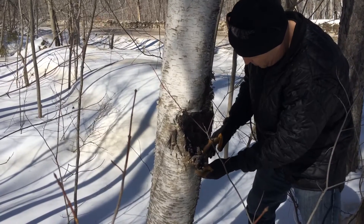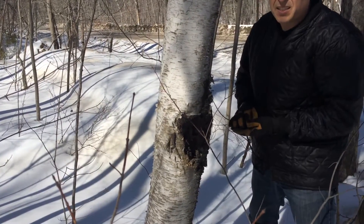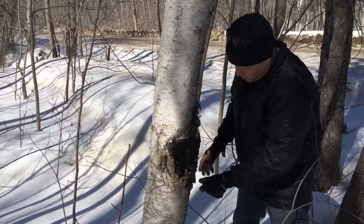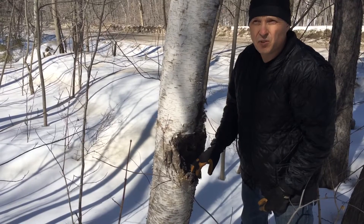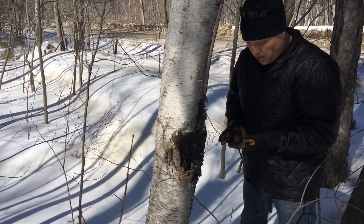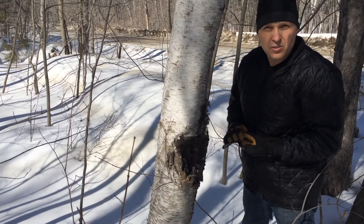Once I get the chaga harvested, I'll take it home and I'll dry it. So all the moisture inside of it will be extracted and I'll use it as a tea. The tea is good for detox, refining your body, liver, all kinds of good stuff. If you go on Google and just search chaga benefits, you'll see it.